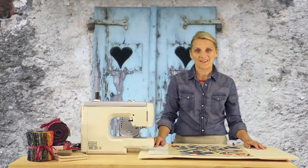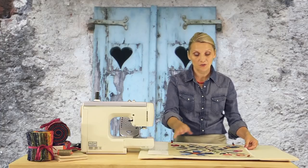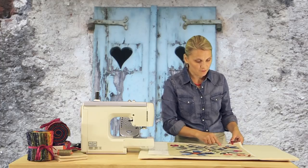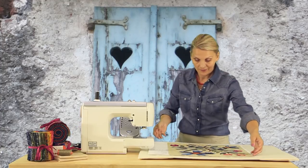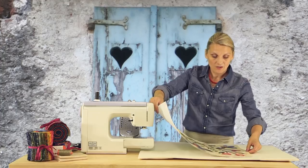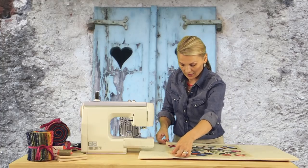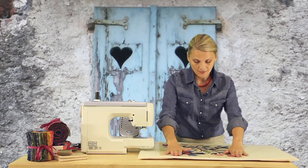Hello and welcome back. We just finished placing all our pieces onto the background. Now it's time to fuse them in place. Let's remove the clips that have been holding our layout so it would not slide as we were placing our pieces. Now we're going to take the layout out and put it to the side, then place our block on an ironing surface.